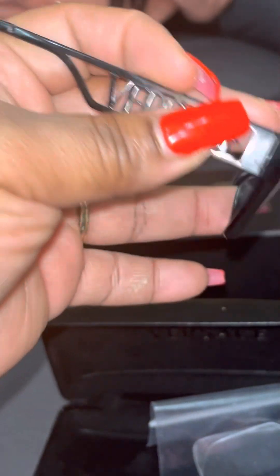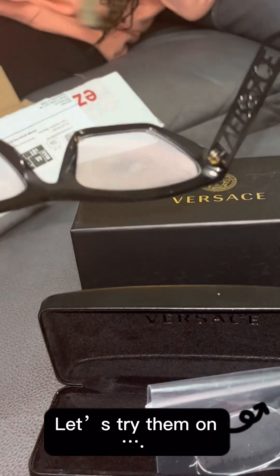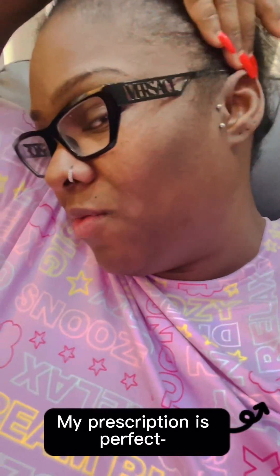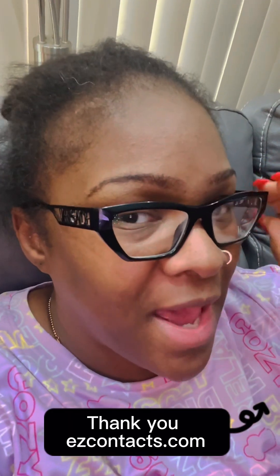They're very nice actually. Let me try them on and see if I can see out of them. Okay guys, do not mind my hair — look at them, they're wonderful! I see really well with them, I'm so happy. I'm satisfied about that part. These are great — thank you EasyContacts. I'll give you guys a smooth seven. Alright y'all, shop with them later!